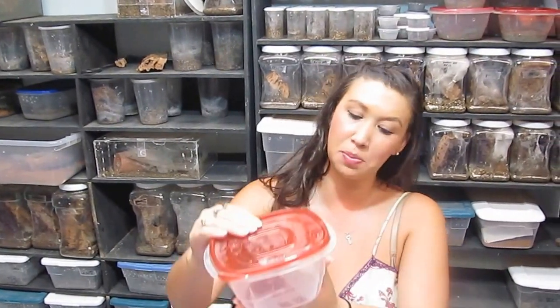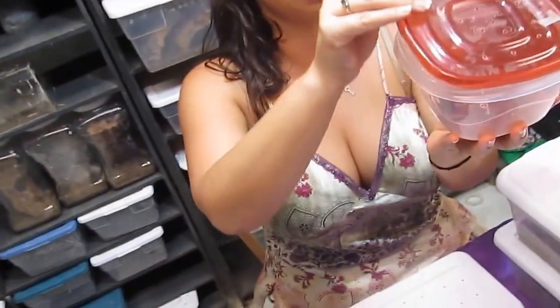Hi guys, I'm doing a Brachypelma smithi video, or Mexican Red-knee. This is a terrestrial tarantula that is native to the western faces of the Sierra Madre Occidental and the Sierra Madre del Sur, the mountain ranges in Mexico. This is a large species that is a popular choice for enthusiasts, and these spiders can live for up to 30 years.